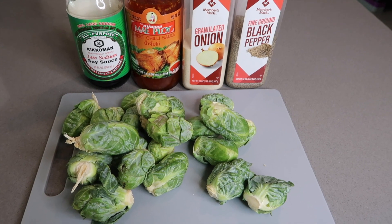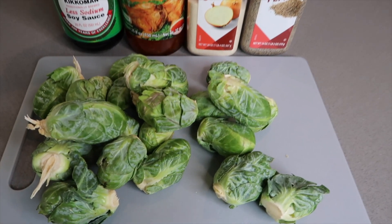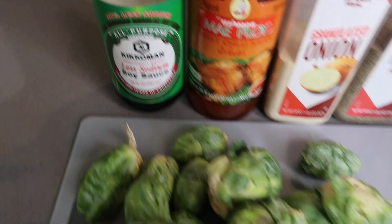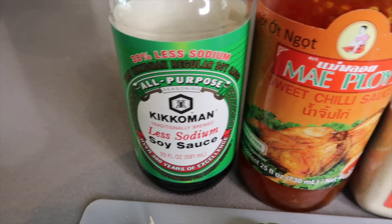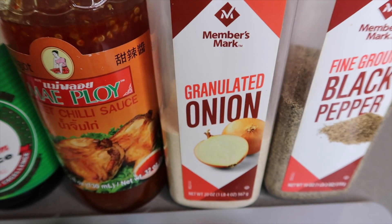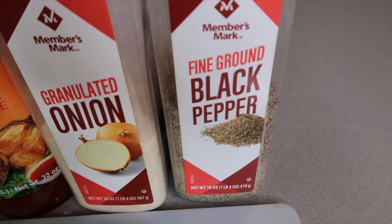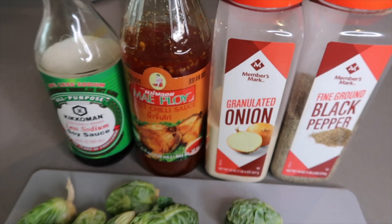Welcome back! We're going to make this lovely Brussels sprout recipe. We'll start with Brussels sprouts, some soy sauce — I love the less sodium kind — sweet chili sauce, granulated onion powder, and black pepper. That's it, guys. This is a simple recipe yet very flavorful.